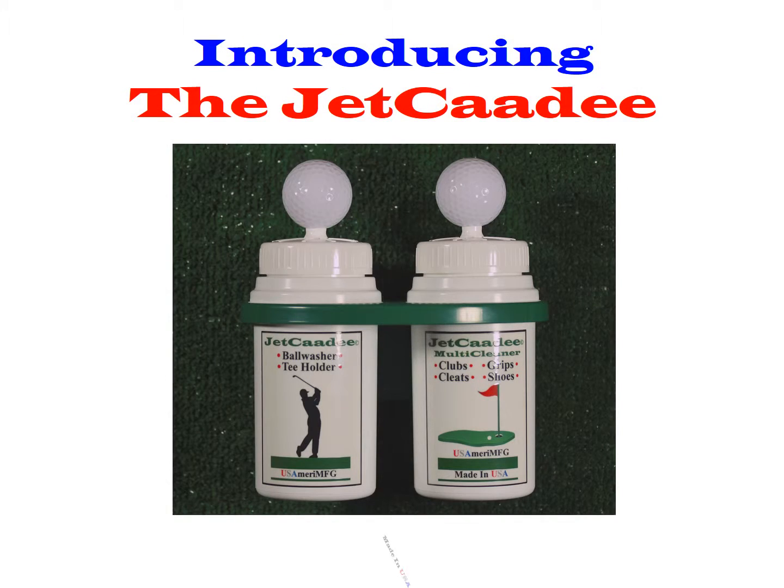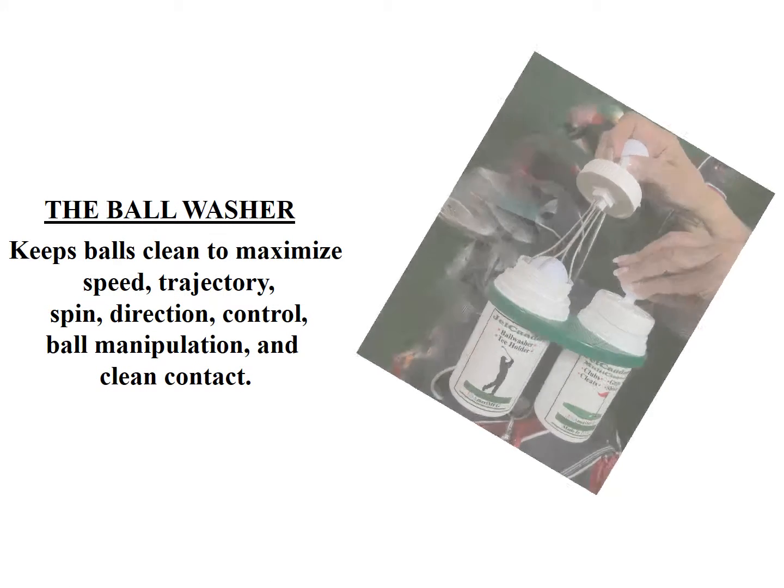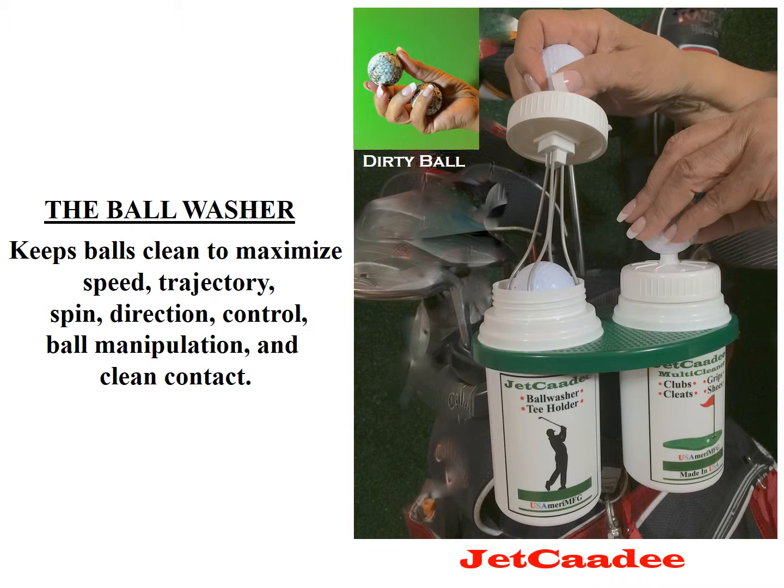Introducing the Jet Caddy. The Ball Washer keeps balls clean to maximize speed, trajectory, spin, direction, control, ball manipulation, and clean contact.